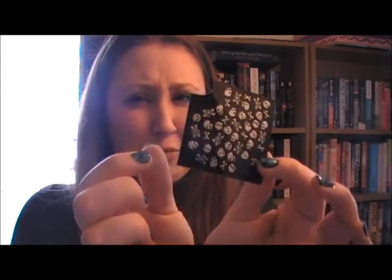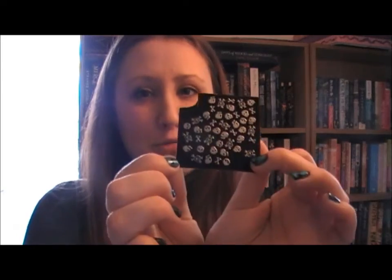Once that was all finished, I used these little nail stickers — I threw away the box so I can't remember the brand, but I used these nail stickers for the skulls, stuck them on, and then sealed it all.